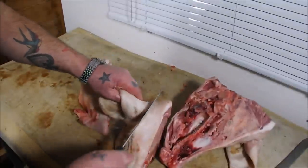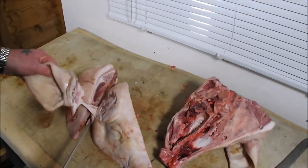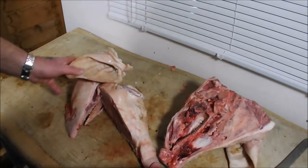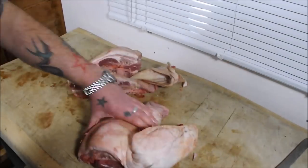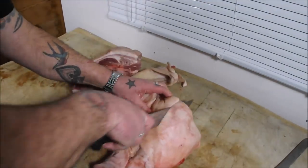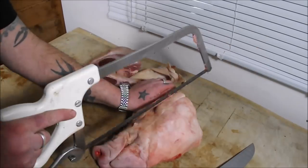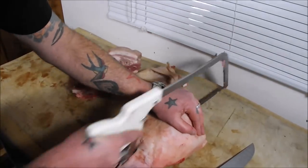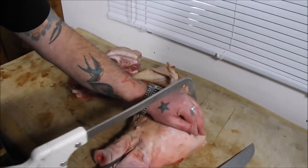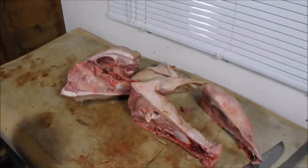Next I'm going to cut the ears off. I'm not worried about any hairs left on because we'll be picking it over once it's boiled. I just want to get it into manageable chunks so I can get it into my pot. Same with the other side — take off the jowls.